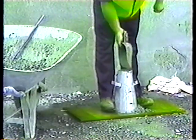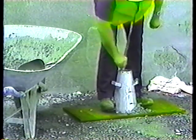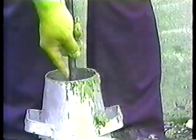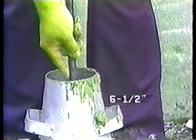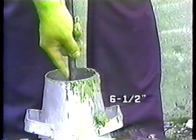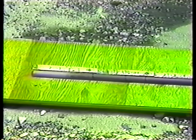Now ready for the second layer, which should reach about half of the cone's height. The second layer is rodded just the same as the first — 25 times, starting at the outside and spiraling toward the center — but the rod should go just deep enough to penetrate the first layer by about a half inch. There's an easy way to ensure the rod goes to the right depth: grip the rod at the right distance from the bottom tip — 12 inches for the first layer, 10 for the second, and 6½ for the third — and rod downward until the hand just reaches the top of the cone. Marking the rod at those points helps you position your hand quickly and correctly.